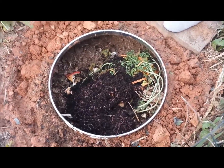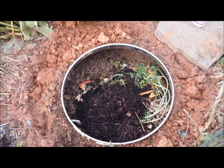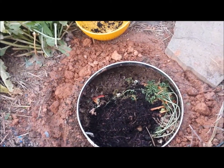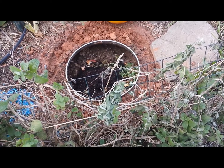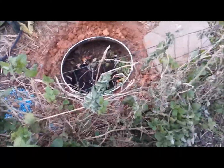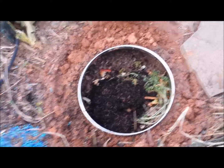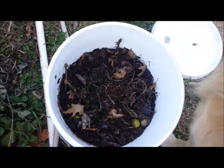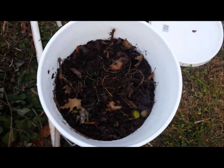Yay! Can we stay out here? Yeah, you can watch them. They're going to want to burrow down to get away from the light. I put some leaves and yard waste and kitchen waste in there for them to eat. They're going to be happy to eat.